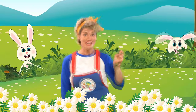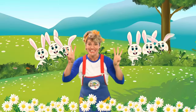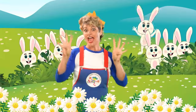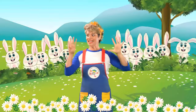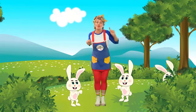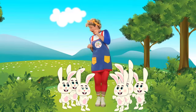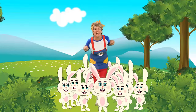One little, two little, three little bunnies. Four little, five little, six little bunnies. Seven little, eight little, nine little bunnies. Ten little bunnies, hop hop hop! One, two, three, four, five, six, seven, eight, nine, ten. Hop hop hop!